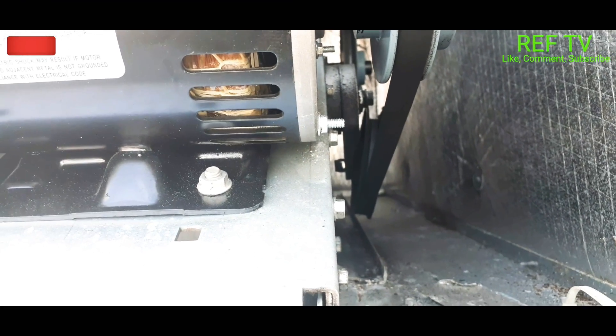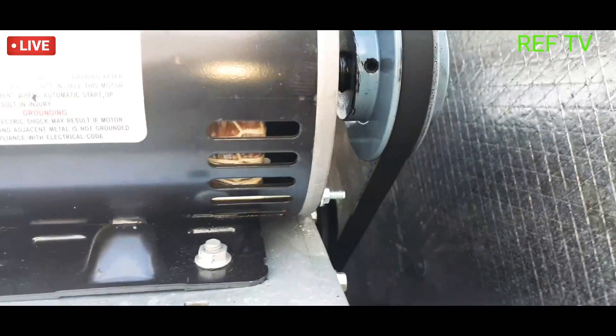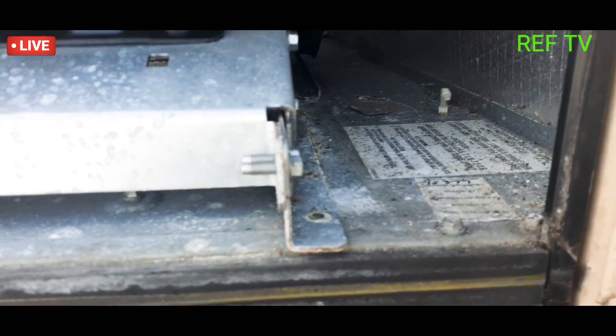Look at that — so this is my guess why the unit is probably left off. Look at that, pull it — that thing there is bad. All right, so I just took my bolts loose.